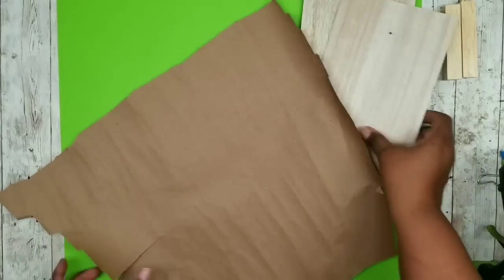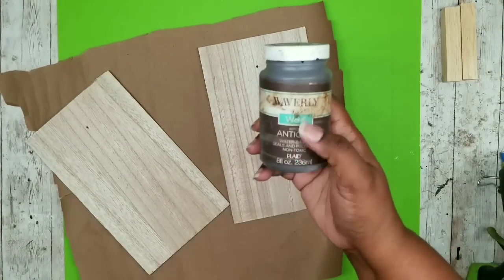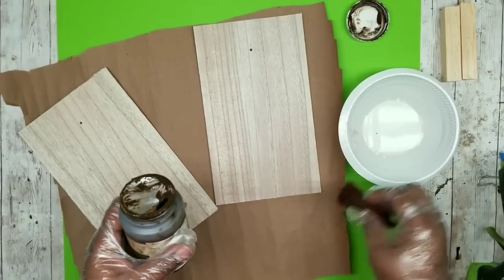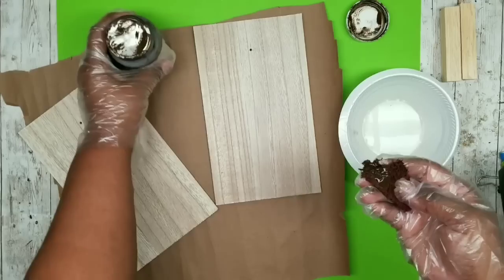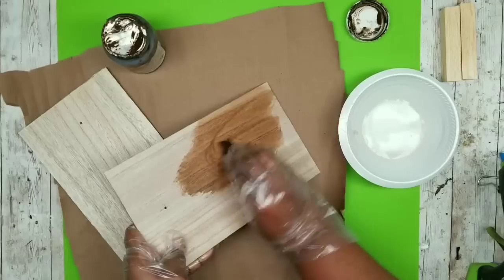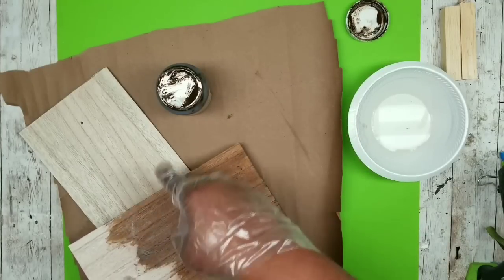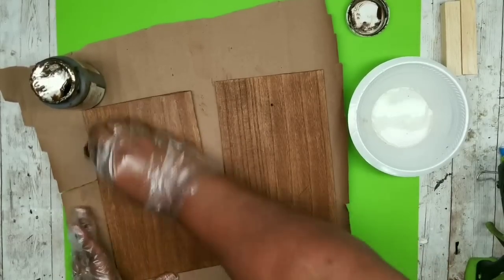Now that the hangers are done we're ready to stain our wood pieces. I'm going to use my Waverly Antique Wax with a little bit of water to dilute out the mixture. With a moist towel I'm grabbing some of that wax and evenly applying it on the top of the boards, making sure to get the entire top and also those edges. We're going to repeat this for both boards until they are nicely stained, then allow them time to dry.